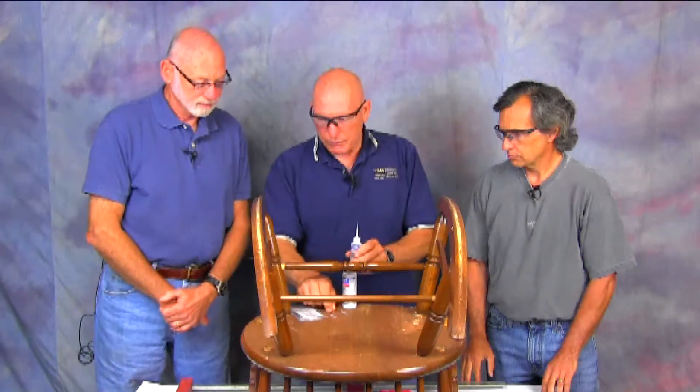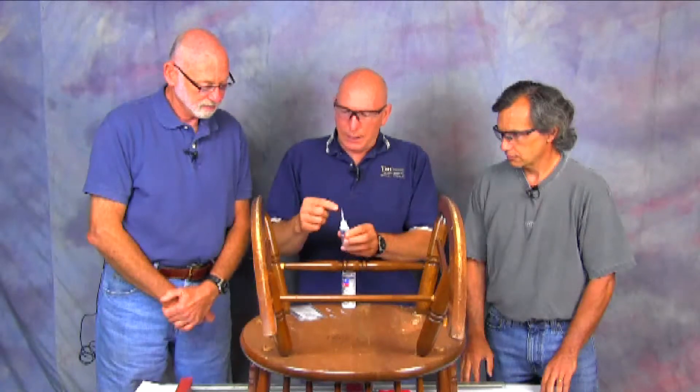We are actually going to be using our wood finish here to do some repairs on furniture. It's a great adhesive as well as a finish. I've put this little tip on — we have those available — and it makes it so that you can really pinpoint exactly where you put the glue on these things.